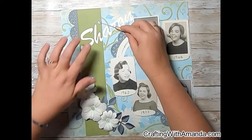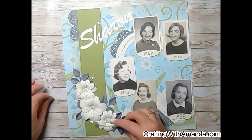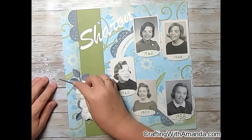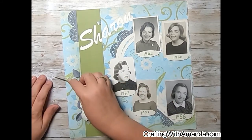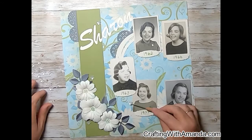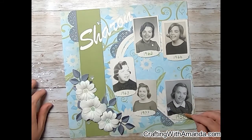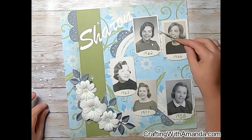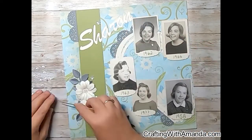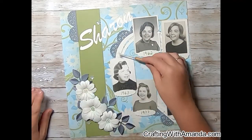Going through my stash, I found these — it's almost like a frosted vellum flower from Close to My Heart, sold probably a couple of years ago. I'm just peppering these around the layout as well, just to give some interest and keep similar techniques going without being boring in this album.